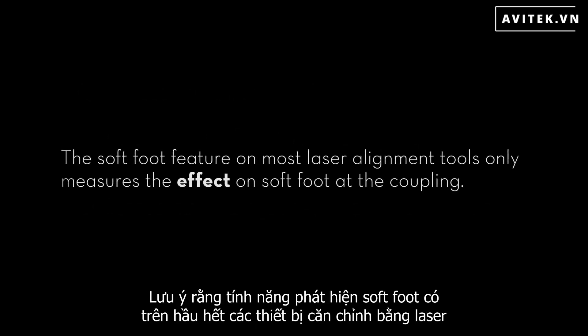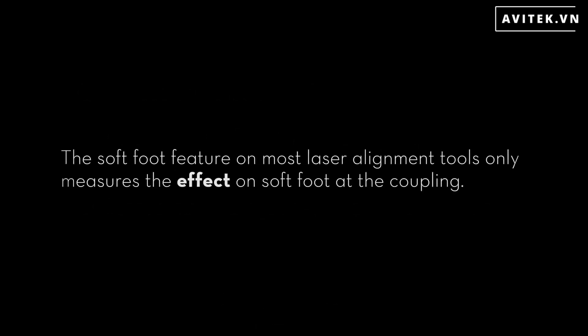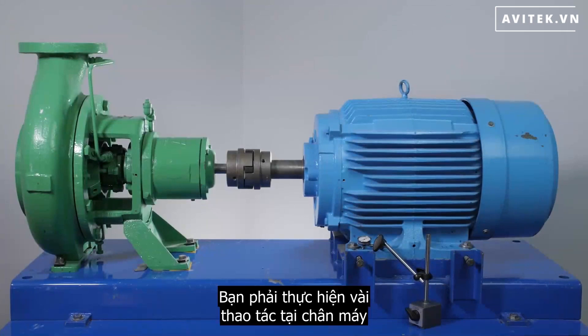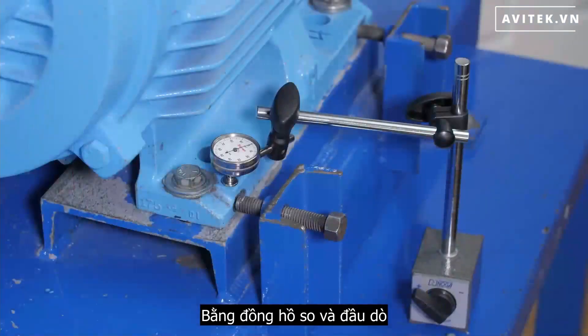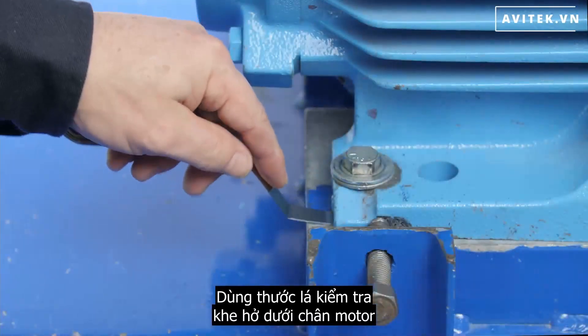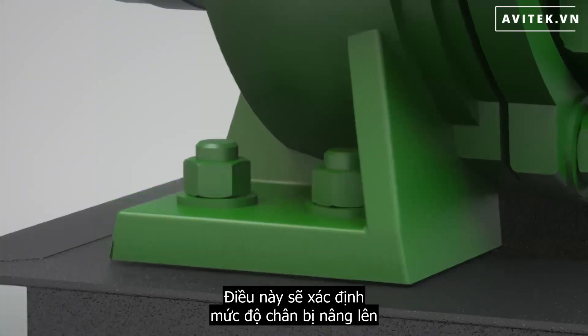It is important to note that the soft foot feature on most laser alignment tools only measures the effect of soft foot at the coupling. To measure the actual soft foot, you must do so at the foot of the machine using a dial indicator probe or by sliding a feeler gauge under the foot.